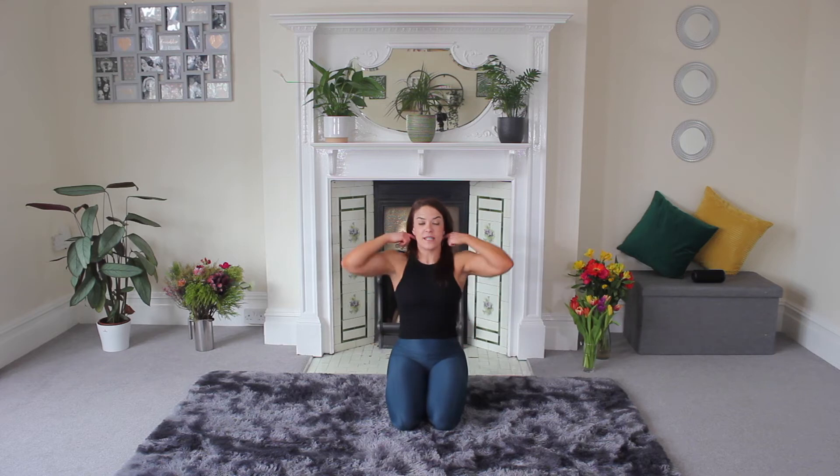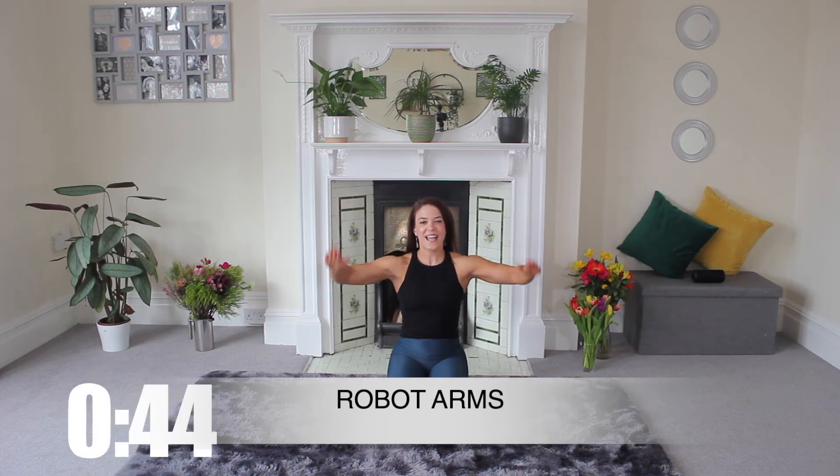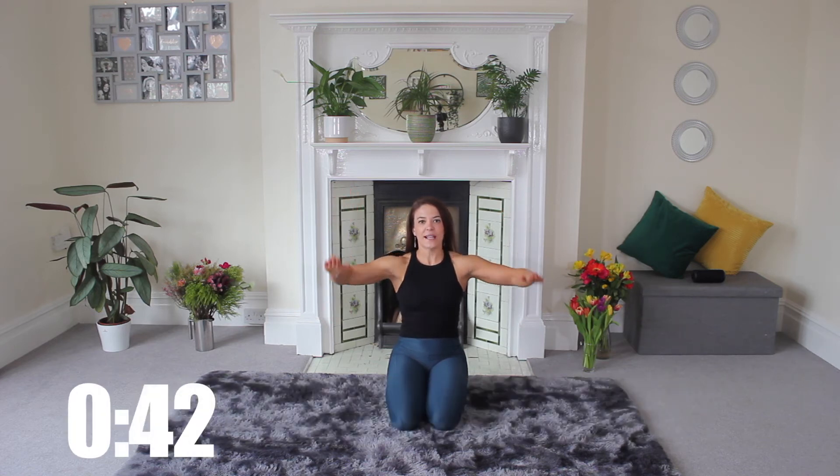We're going to do robot arms next. I want you to bring your hands so that they're facing me. Your elbows are out to the side. You're just coming down and lift, down and lift — like robot.